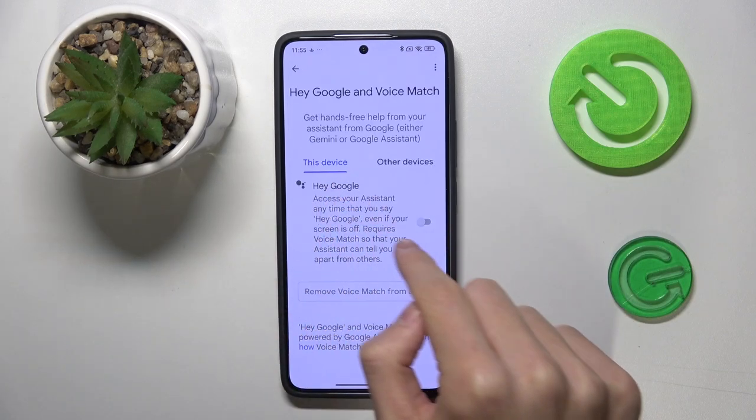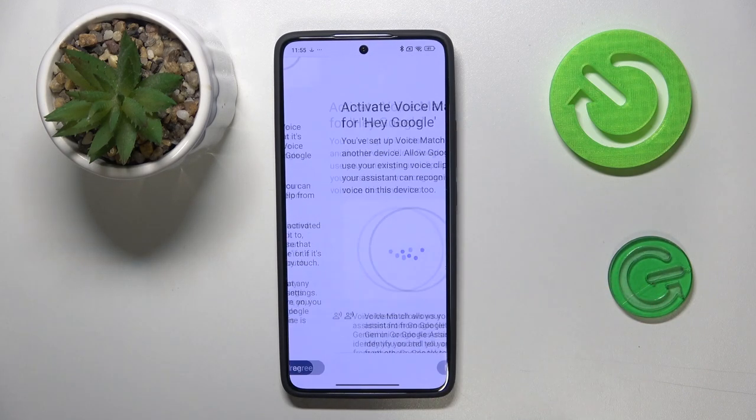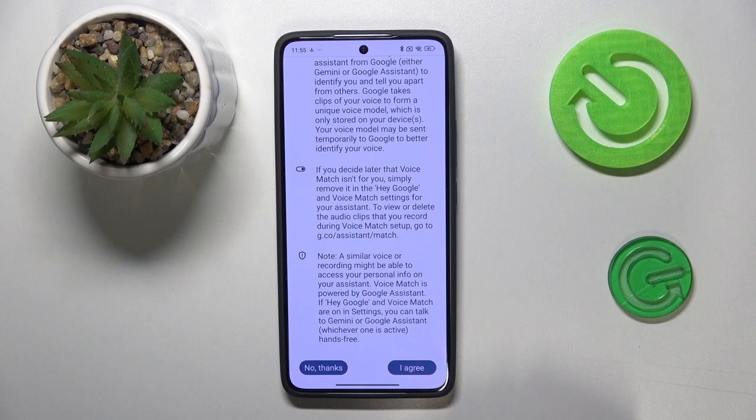Then you can just switch on the Hey Google function. Click here, scroll down, I agree, scroll down, I agree one more time.